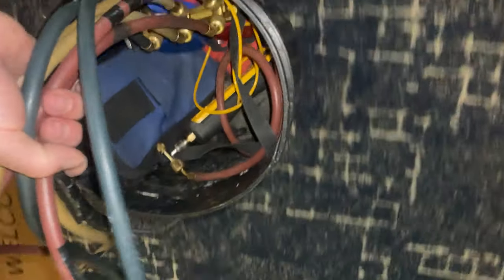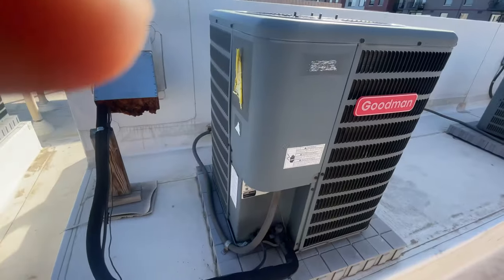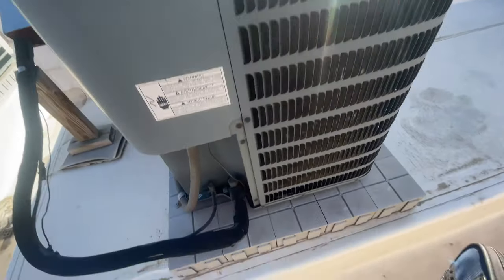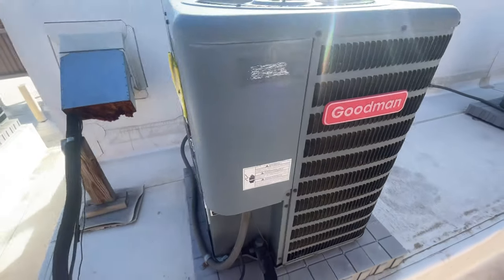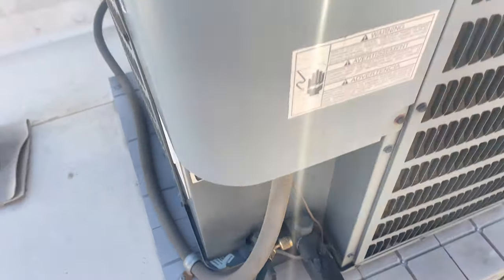After replacing the thermostat cover, the compressor is still not kicking on, so heading up to the roof now. Here's our three-ton unit — definitely not cooling. It does not feel like the compressor is on. We have a standing pressure; the compressor is not pumping.